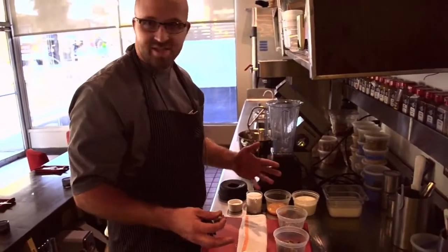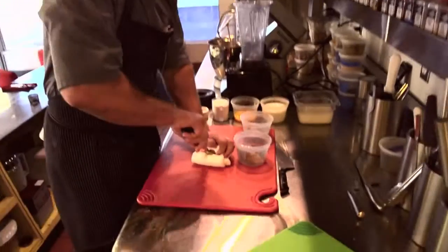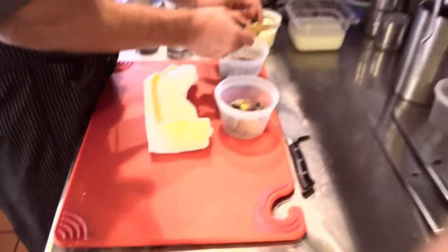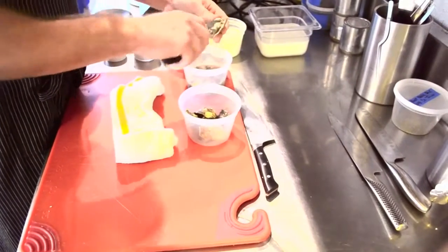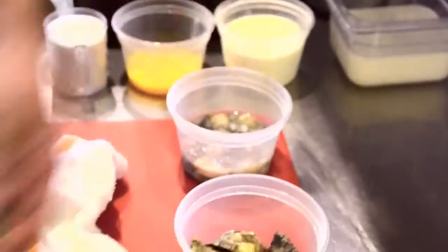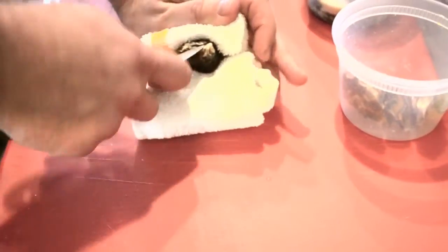The first step to this oyster ice cream is obviously shucking oysters. These are local West Coast oysters from Carlsbad. We want everything we can get — the brine, the liqueur, the meat, the mussel, everything. When you're shucking oysters, you want to be very careful. I like to take a towel, roll it up, put the oyster on there, and then cover the oyster. That way you're not going to gouge yourself.